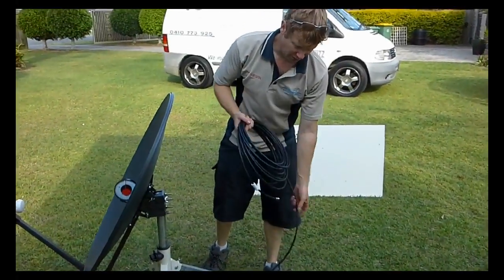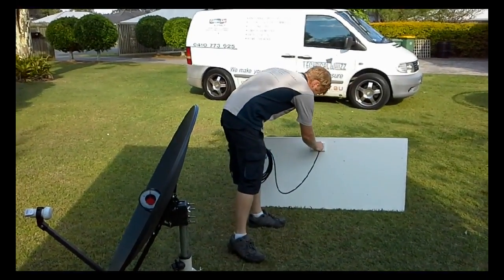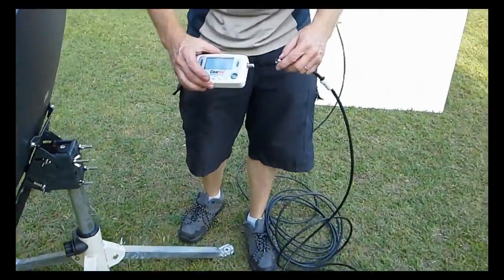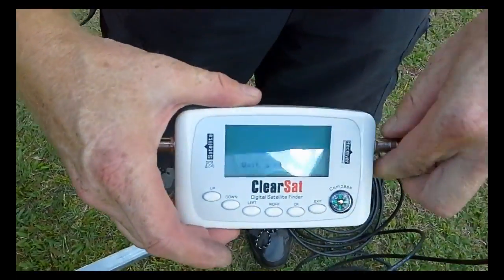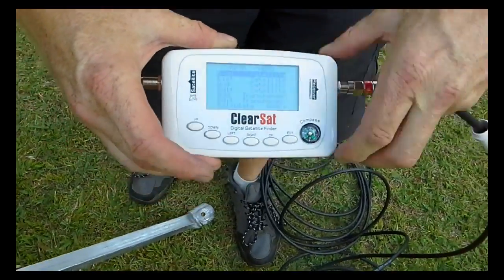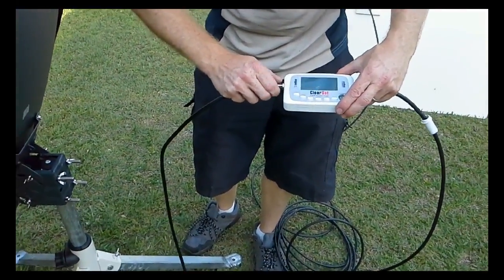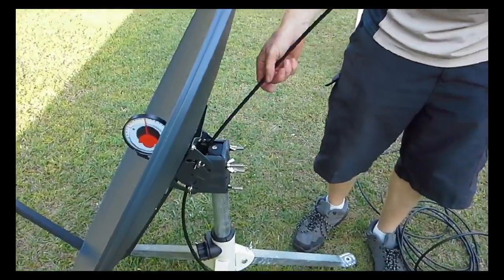We'll now connect up the 10 metre cable to the van or trailer. The other end will go into the satellite finder at the receiver end — you'll see it start to turn on. Then we'll connect the other end to the LNB with the 1 metre cable going from the satellite finder to the satellite dish itself. I normally plug it through the dish here to keep the satellite finder off the ground.